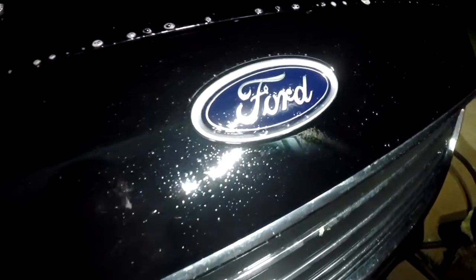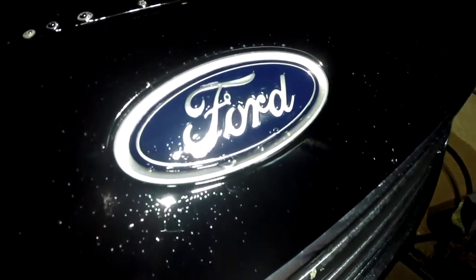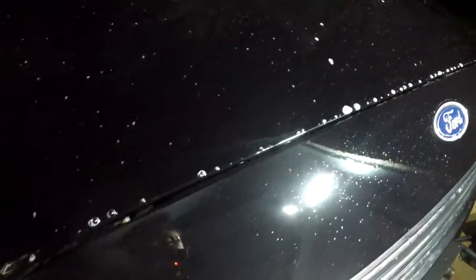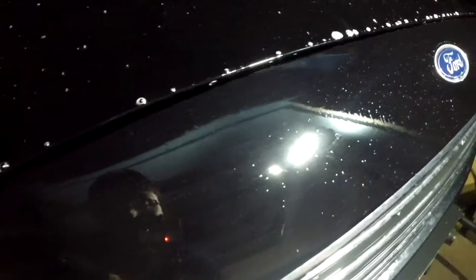This stuff smells tenacious. It's supposed to turn purple — dark purple — but you probably won't see it. It's black paint and it's very dark out here.